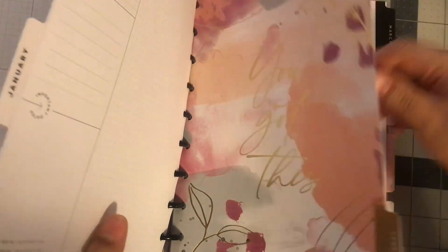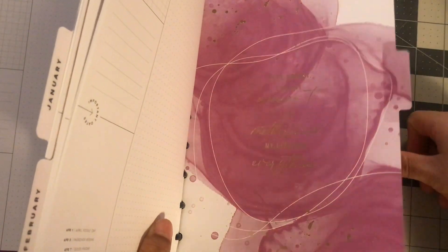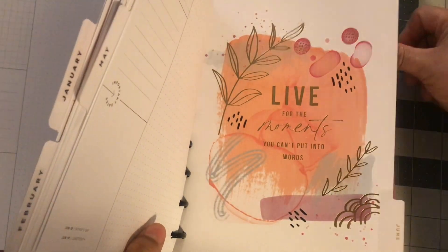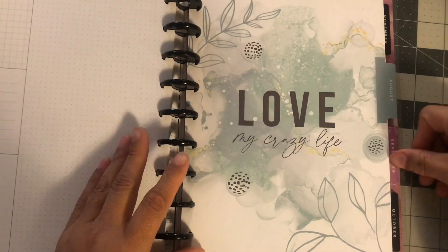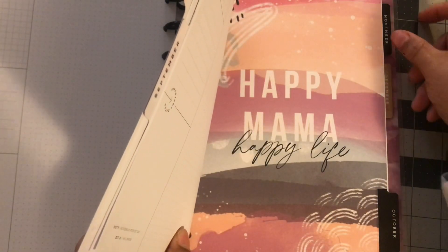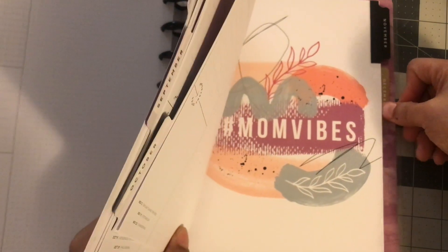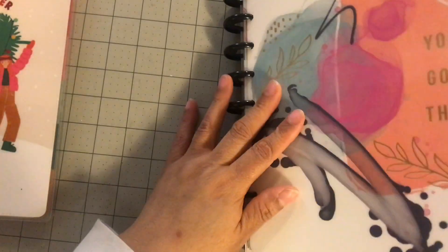February, March, April, May. This was another one of the free planners. I like this one. 'Love my crazy life.' 'Happy mama, happy life.' I don't know about this one.